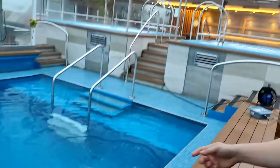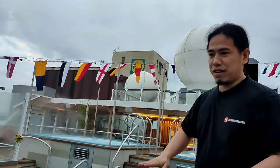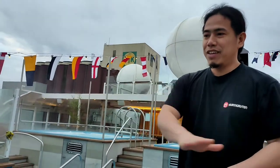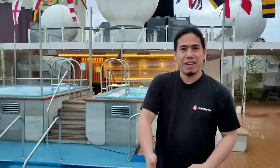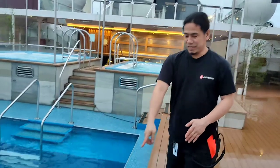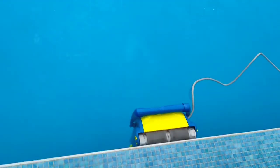The clever thing about this vacuum is it will go across the flooring in a sideways or lateral way, and then we can also clean the wall — it will climb up the wall. This vacuum is very clever.